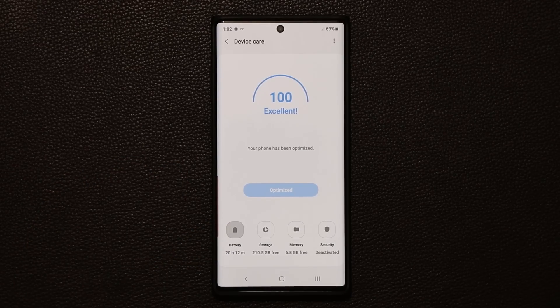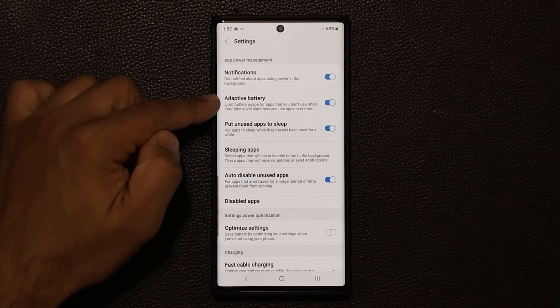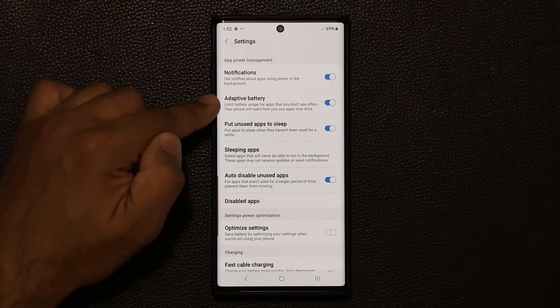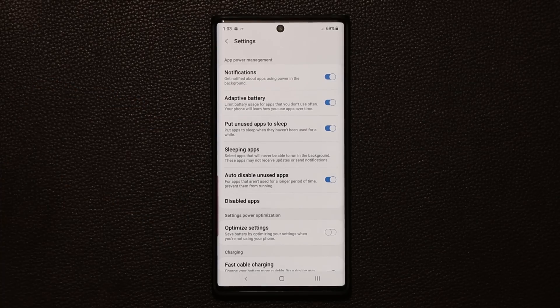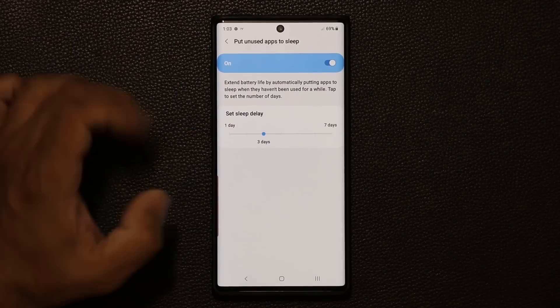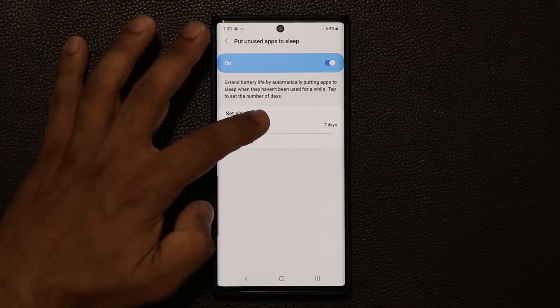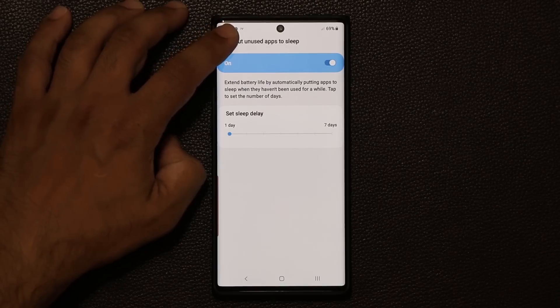Tap on Battery, then tap the settings icon at the top. Make sure 'adaptive battery' is enabled and 'put unused applications to sleep' is also enabled. Adaptive battery limits battery usage for apps you don't use much, while the sleep option puts apps to sleep when they haven't been used for a while. You can set the sleep threshold — I prefer one day, so if there's an app you haven't used all day, it goes to sleep.